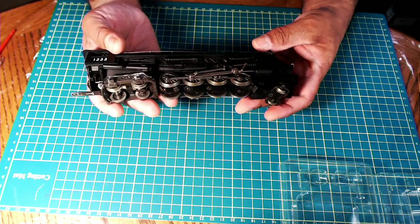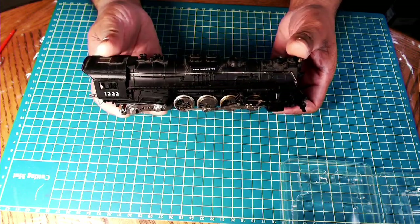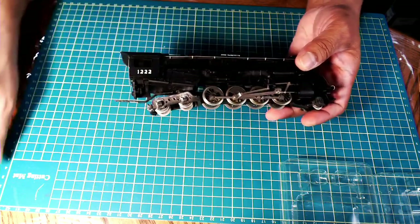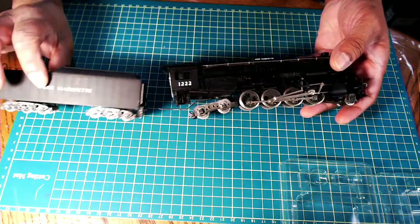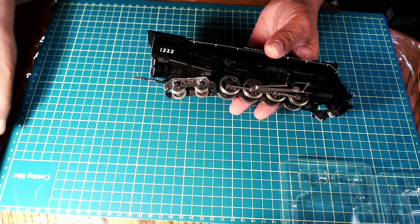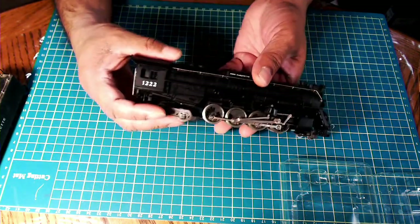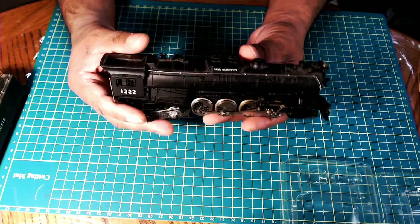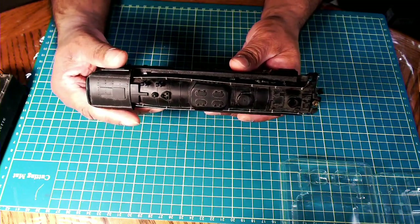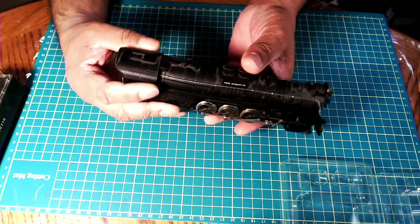This is a 2-8-4 Berkshire Perry Marquette locomotive made by River Rossi. I believe this locomotive was perhaps manufactured somewhere in the early 70s. I haven't done a lot of research on it, but based on the other locomotives I do have, it seems like it's from the same era.